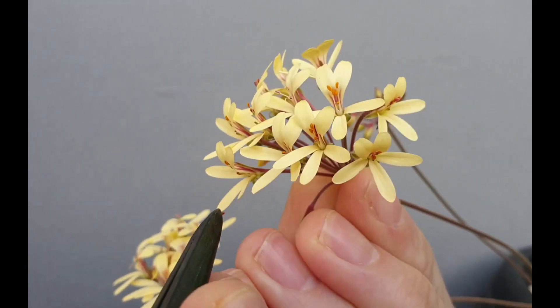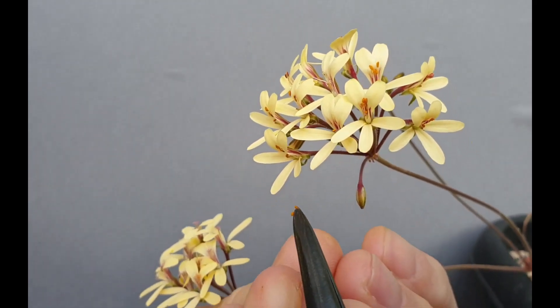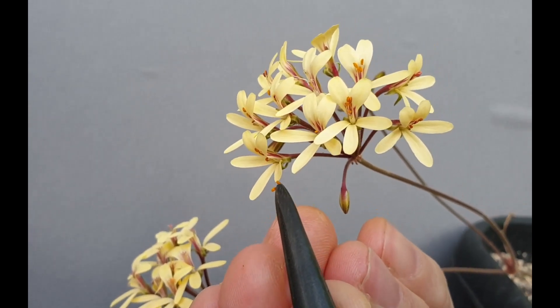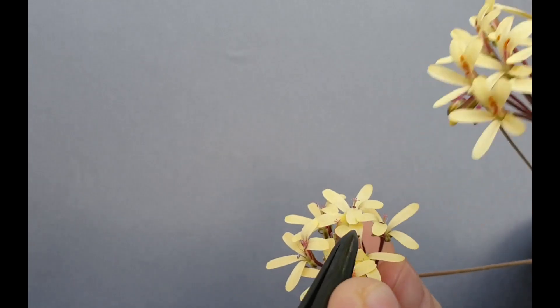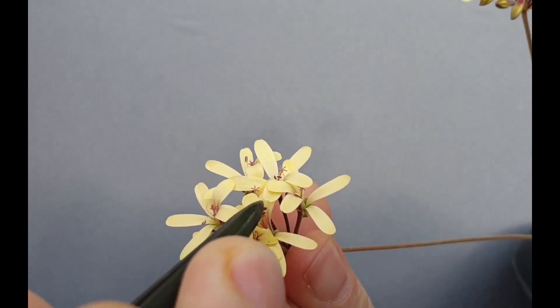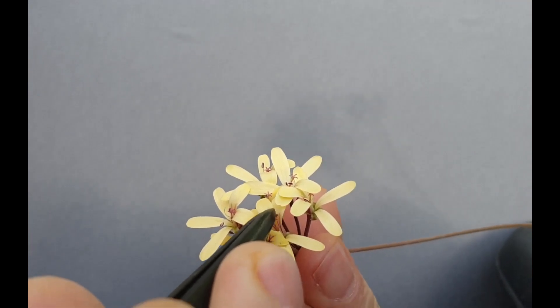This is a slightly fussy part of this work. I've got two anthers in my pincers now, and what I'll do is transfer the pollen to a stigma and brush it off lightly.